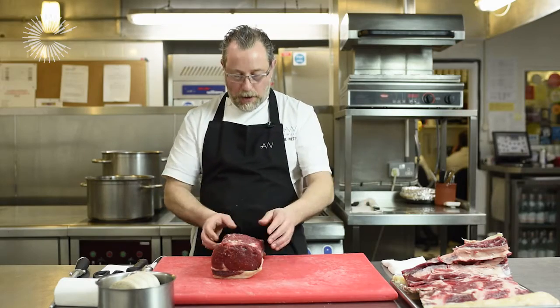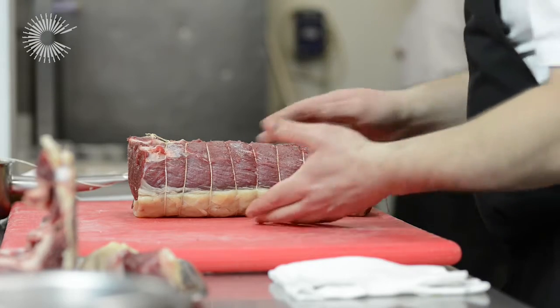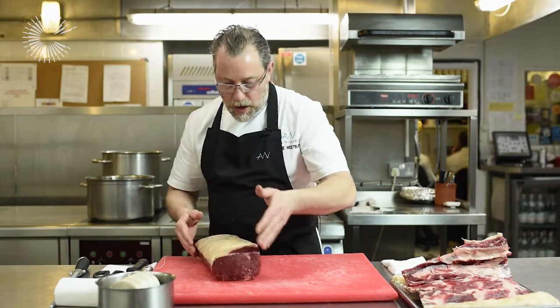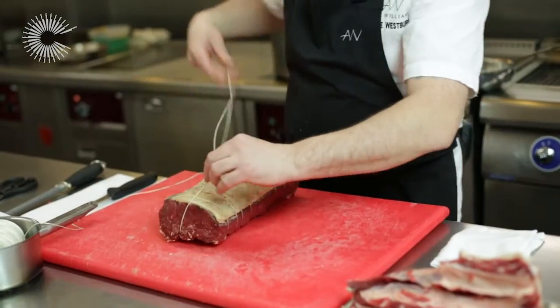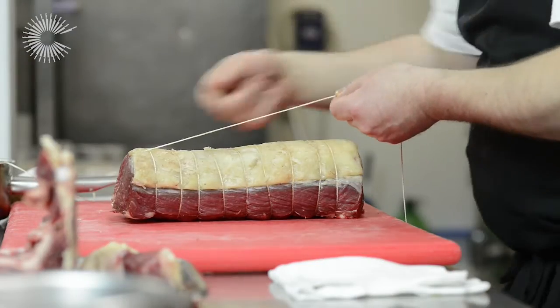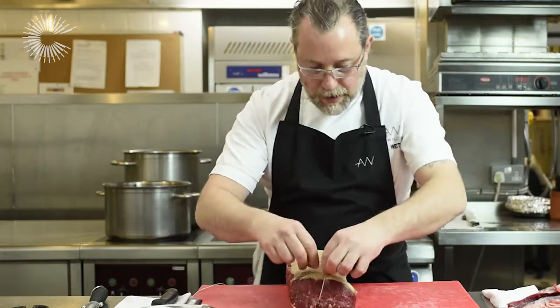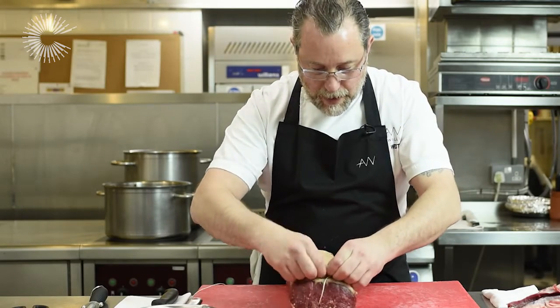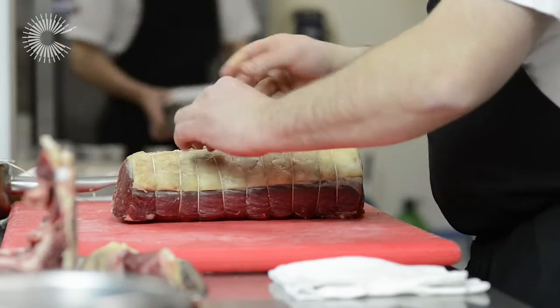Once I've got all of my nice lines of string across there, I'm going to turn the meat back over. Then from here you have the string coming towards you, and you loop the string back through each of the cross sections of string so that it goes along there, and tie it again.